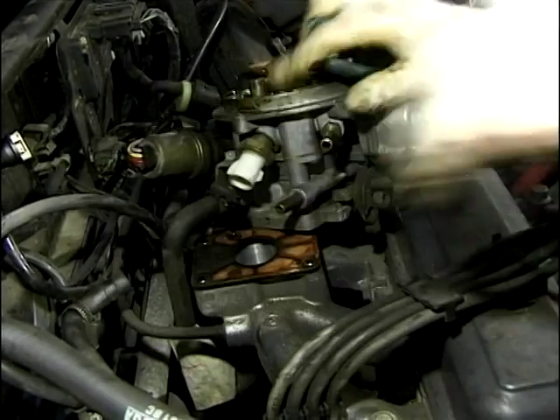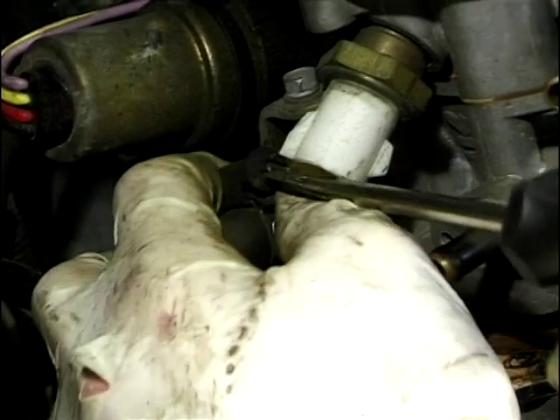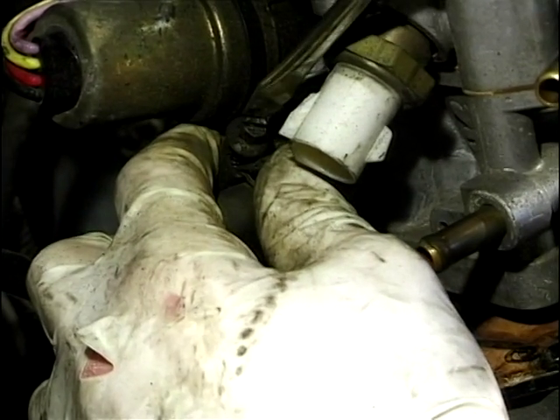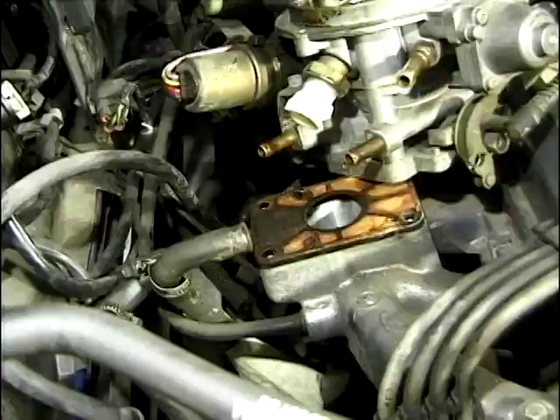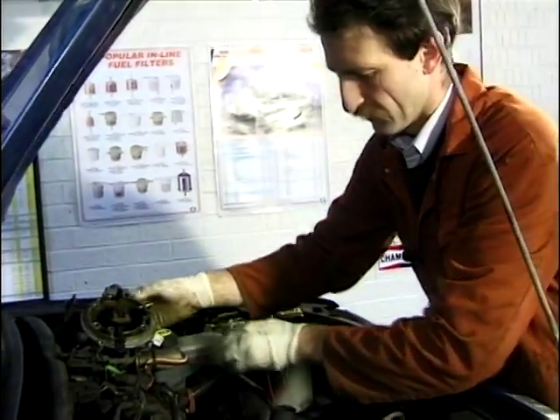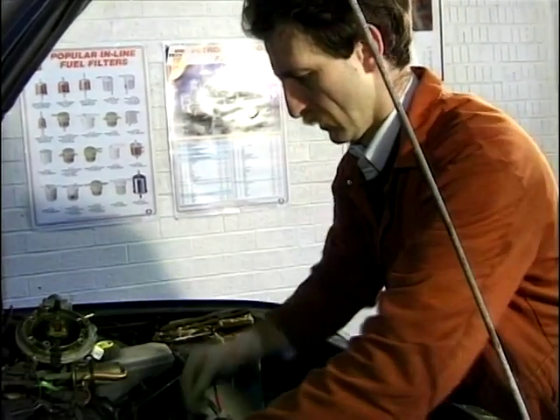I think we need a bit more on that jubilee clip. There we go — let's just take a bit more off this clip. There we are. We can get this fuel injection cum carburetor out of the way, and we can see a lot more of what we're doing.